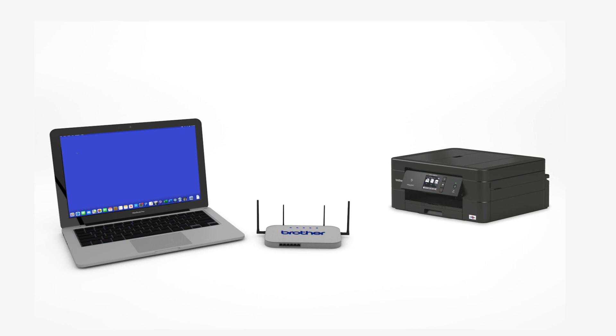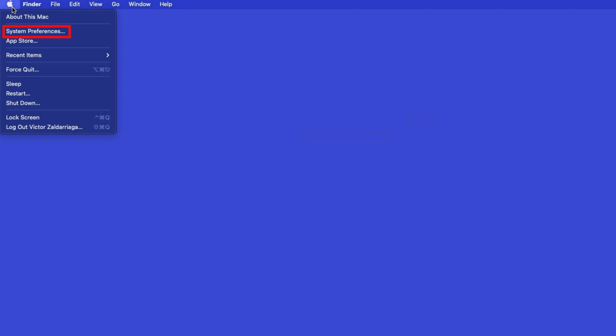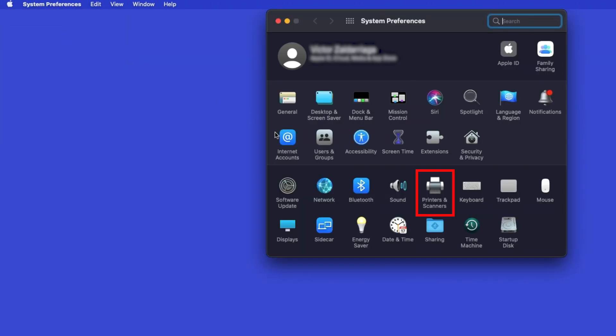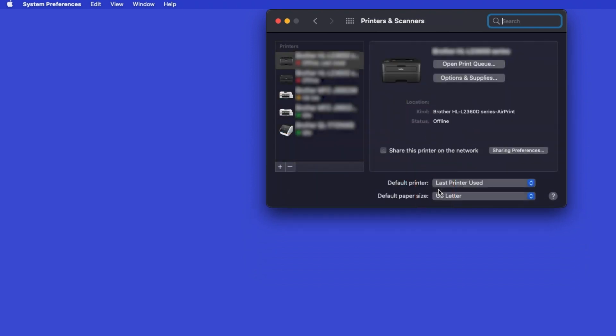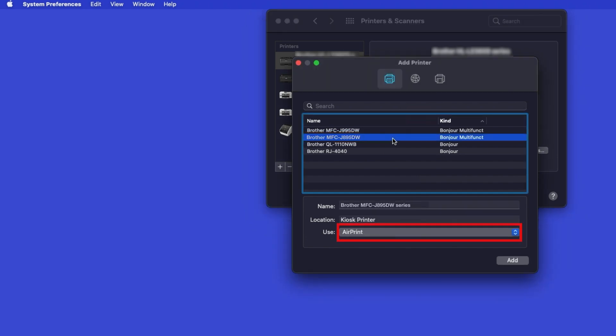Now that your machine is connected, you'll need to add the printer in the operating system. In the top left corner, click the Apple icon. Then click System Preferences. Next, double-click Printers and Scanners. Click the plus button located below the printers list. Your machine should now display in the Add Printers window. Select your Brother machine from the list. In the Use drop-down, verify that AirPrint has been selected. Then click Add.